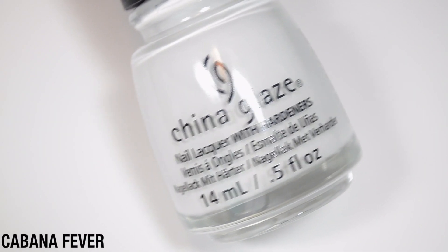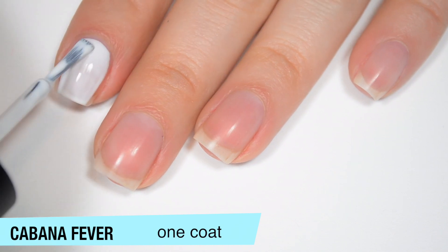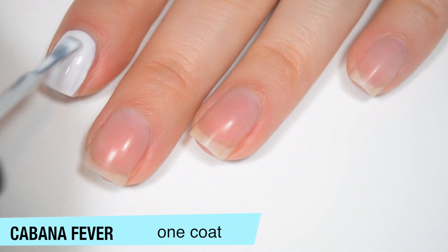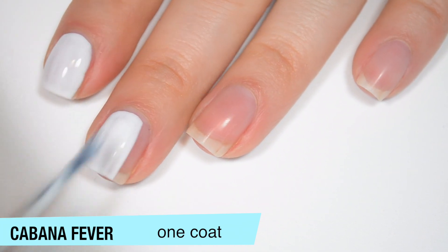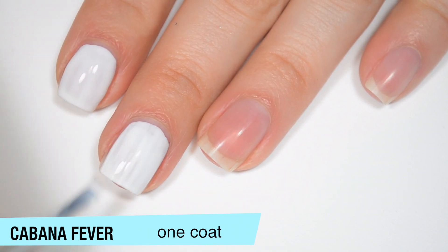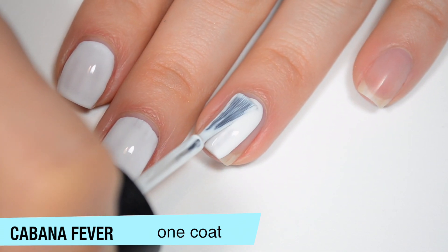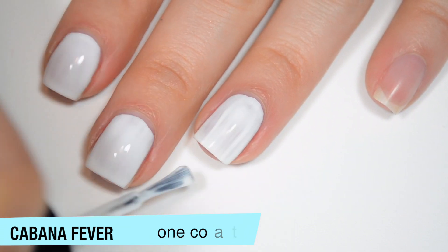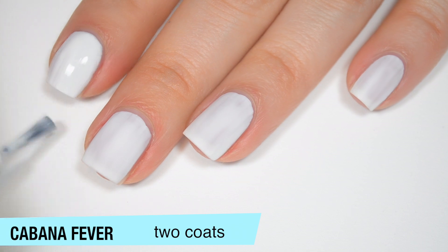The first polish is called Cabana Fever and this is a matte white. This one is a bit streaky and a bit sheer on that first coat. I'm trying to work a little bit faster with it. It does dry matte — not one of those mattes from China Glaze that dried super, super fast when they first started introducing mattes. The dry time is reasonable, but I have a tendency to overwork polishes, so I still try to be careful when I know they dry matte. You can see that this dries completely matte.